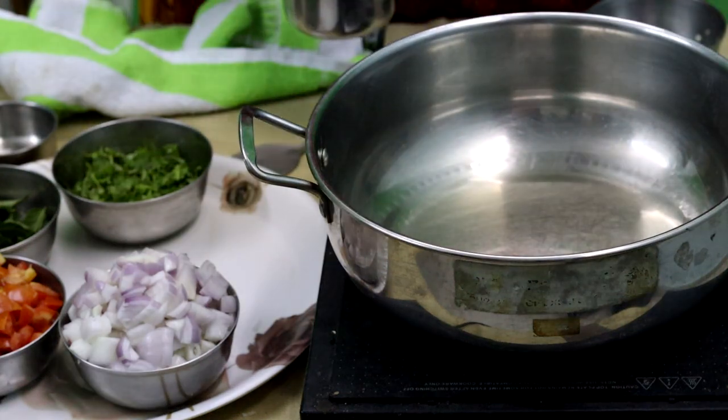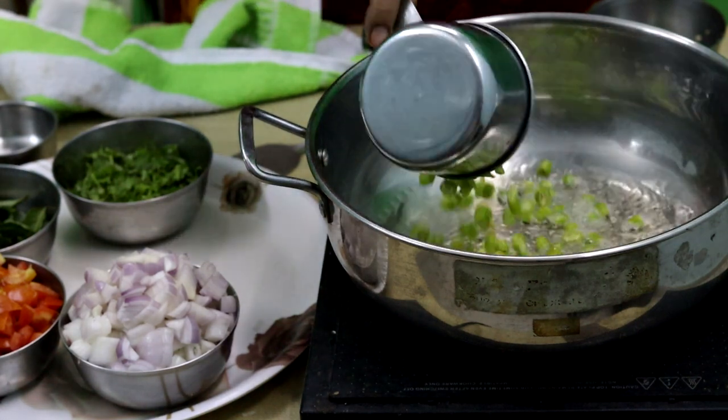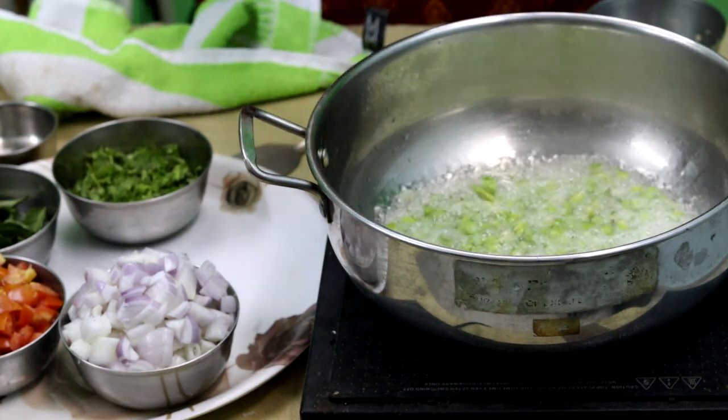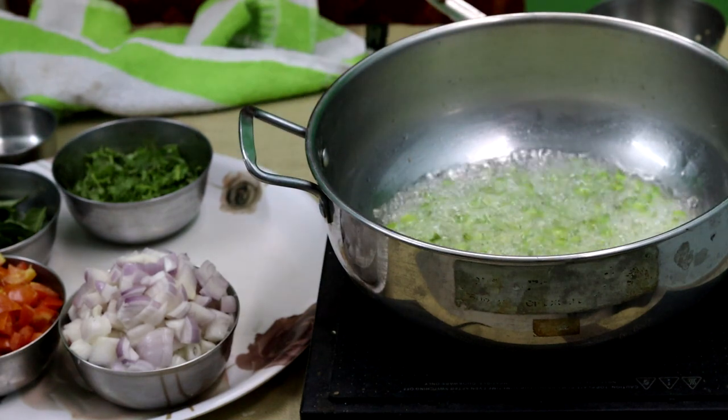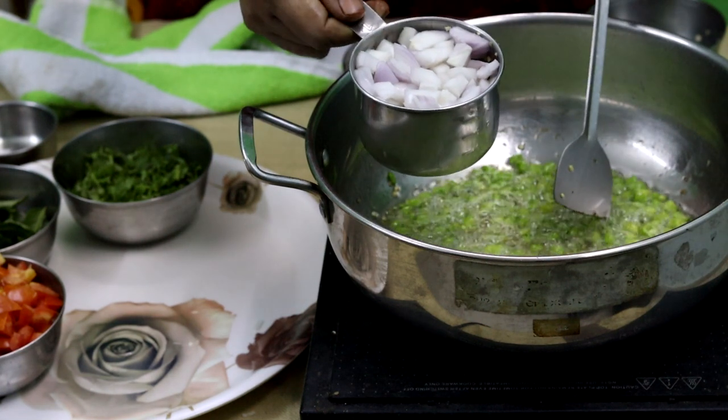When the oil is heated, add a third cup of pachimirch (green chili). After frying the pachimirch, add two onions.